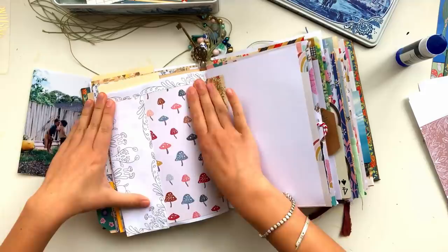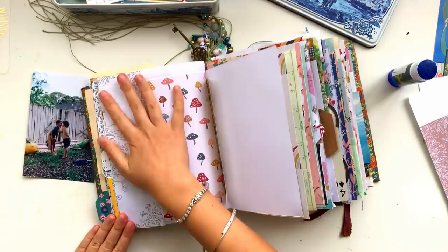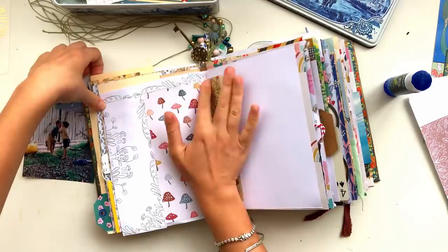I glued that printed paper over the edge of the page with the mushrooms - that gives the page a bit more interest and just divides it up a little bit. I literally wrapped it around the page along the side and along the top, then added a couple of staples to make sure it was stuck down really well. Then I'm going to start working out where I'm going to put my photo.